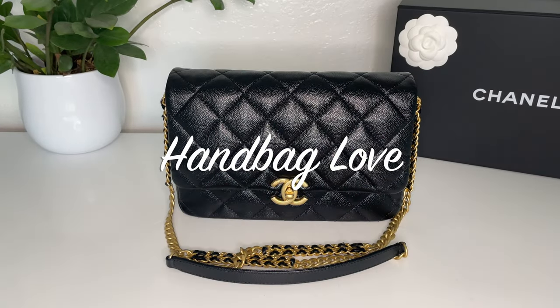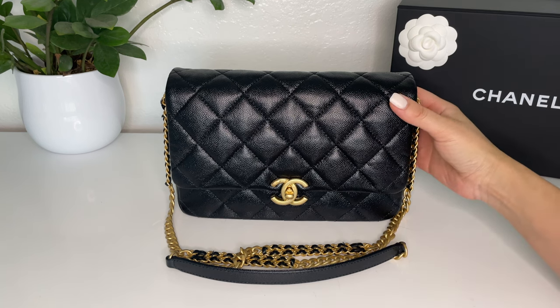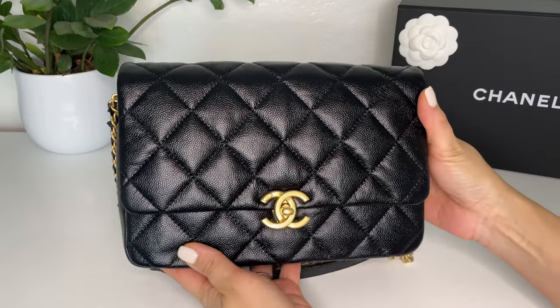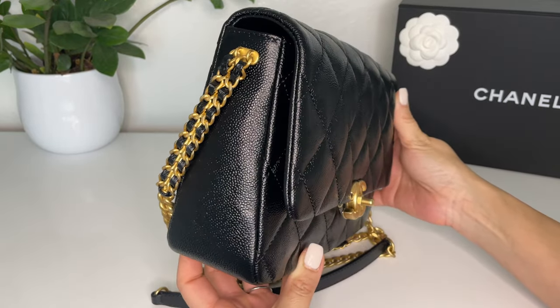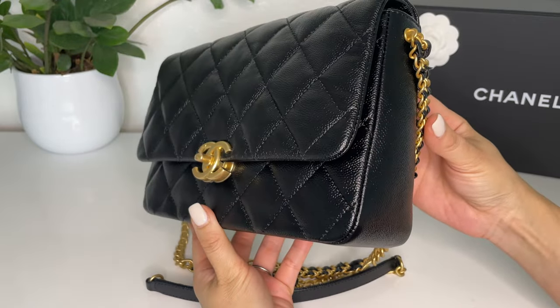Hi everyone, Tawny here. Today I am going to be reviewing the Chanel Chain Melody flat bag in the large size. This is part of the 22P collection and it is a seasonal or limited edition bag.